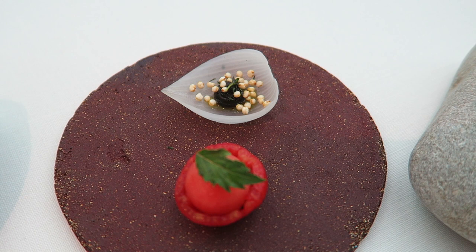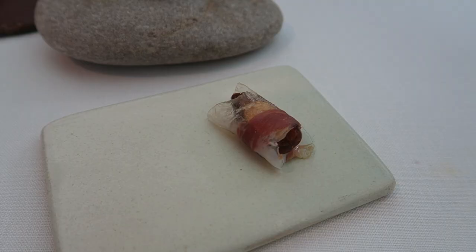Miso and black garlic, tomato, basil and watermelon, Iberian pork fat with datil and almond.